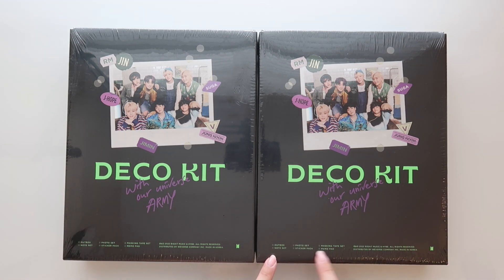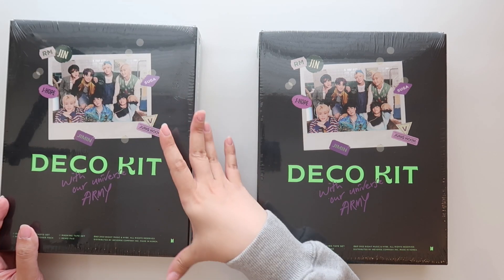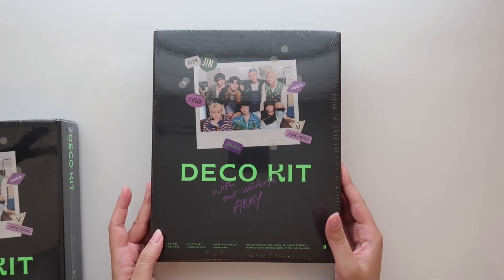So the contents are listed down here: outbox, a note set, photo set, sticker pack, masking tape set, and memo pad. I was actually really excited about the memo pads because I love the ones from the Enhypen deco package from last year. Apparently this year Enhypen doesn't have memo pads, so I'm kind of glad I got two of the BTS ones so I can use a lot of them.